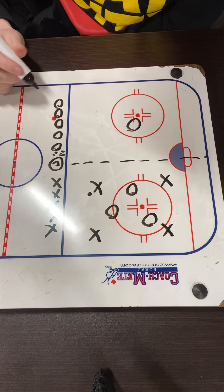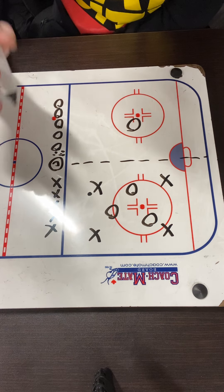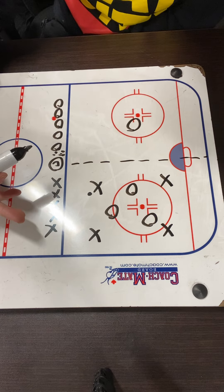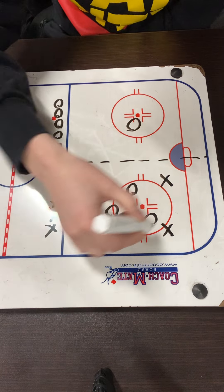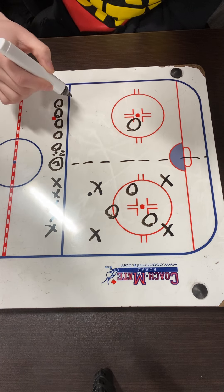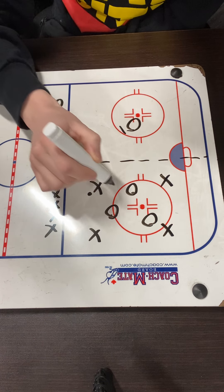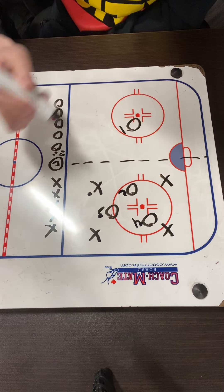One team is going to start on their half with their four players. When you're on your offensive side, you can have all four players. When you're on your defensive side, you can only have three players. We've named this the X offensive side and this the O offensive side, so O1 is going to stay on their side while O2, O3, and O4 are going to try and take the puck back.